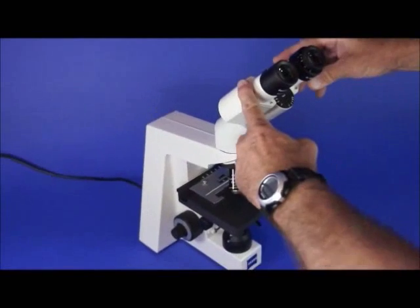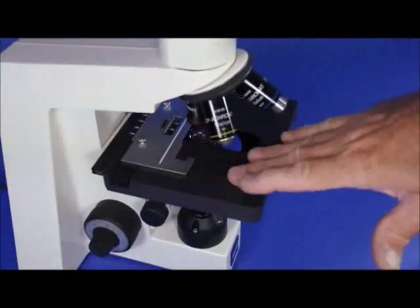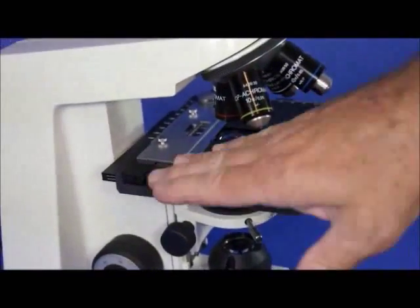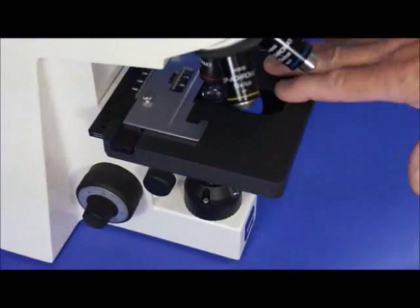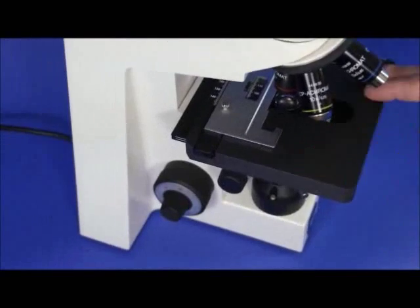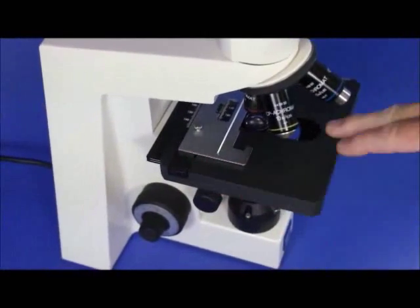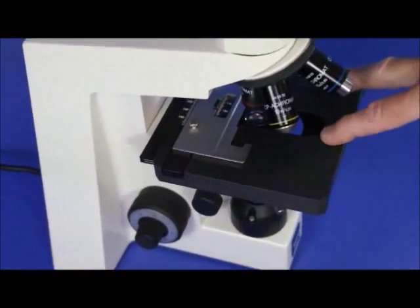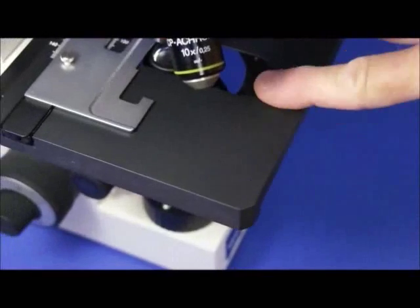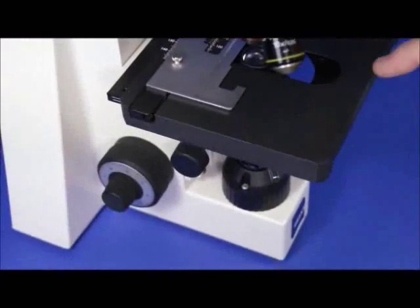Another nice thing about this scope is the stage — it's a ceramic stage, not a regular metal stage like most stages are. They cost a lot more because they never wear out. They don't scratch — you don't see gouge marks, tears, or paint rubbing off. It's ceramic and built to last. This stage is basically mar-free, scratch-free, oil-free, and chemical resistant.